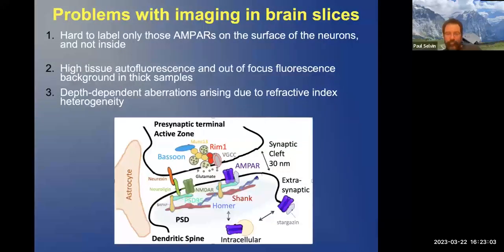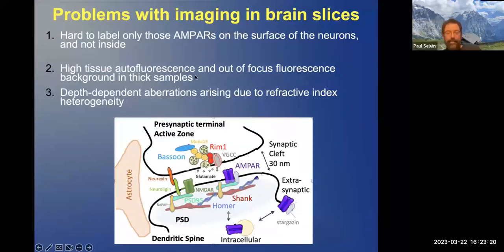But there are problems with it. One is it's very hard to label only those AMPA receptors on the surface of the neurons and not inside. Second, there's high tissue autofluorescence and out-of-focus fluorescence in thick samples. Thirdly, there's a lot of trouble looking not just at the surface but also at neurons deep inside.